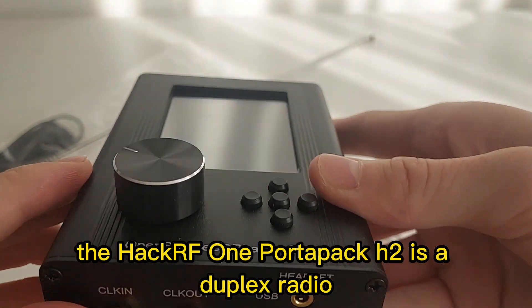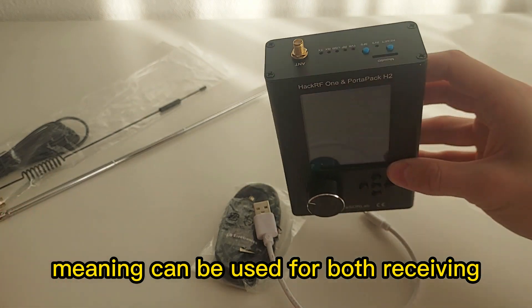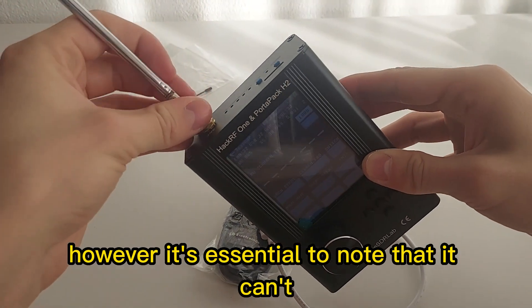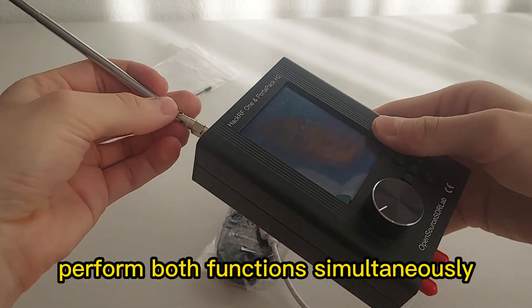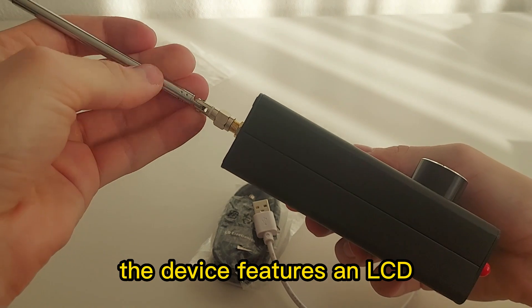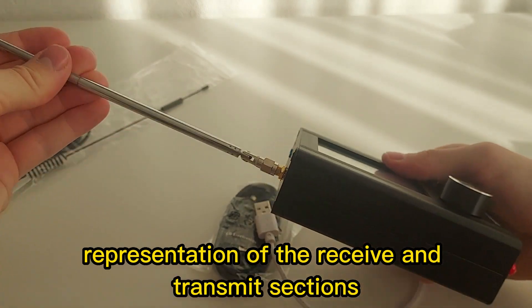The HackRF One PortaPack H2 is a duplex radio, meaning it can be used for both receiving and transmitting signals. However, it's essential to note that it can't perform both functions simultaneously. The device features an LCD screen that provides a visual representation of the receive and transmit sections.